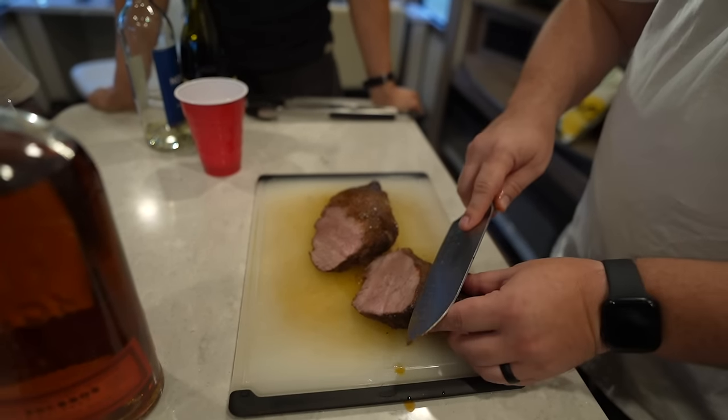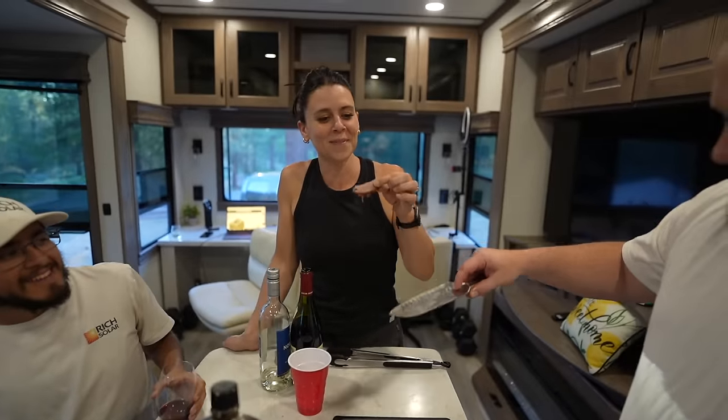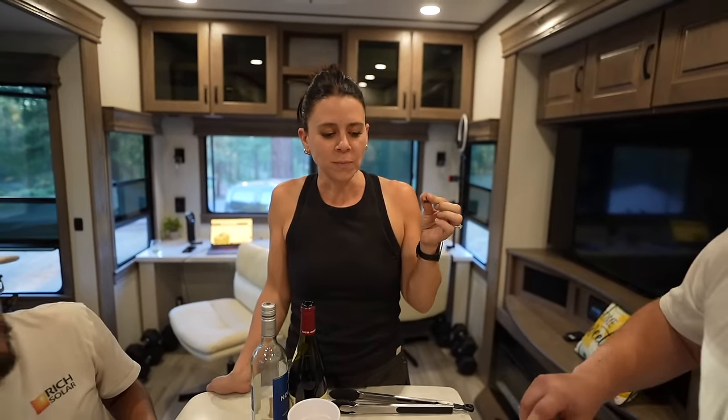How about you get the first slice? First slice? Chris is going to heat a little piece there. Very good.